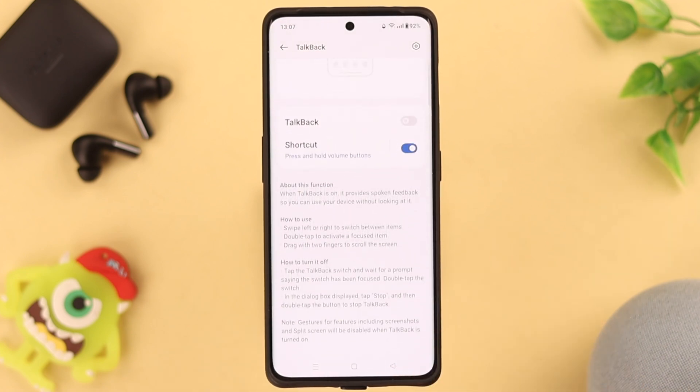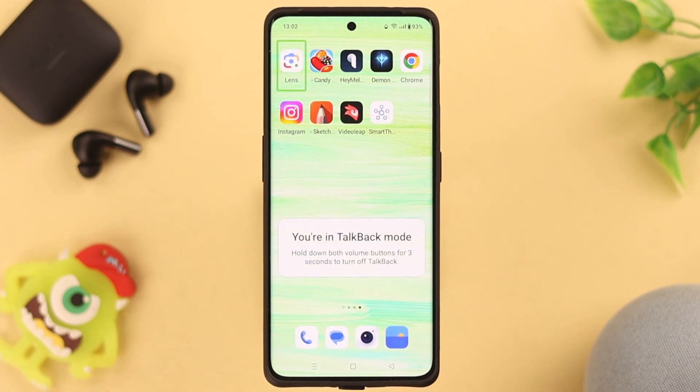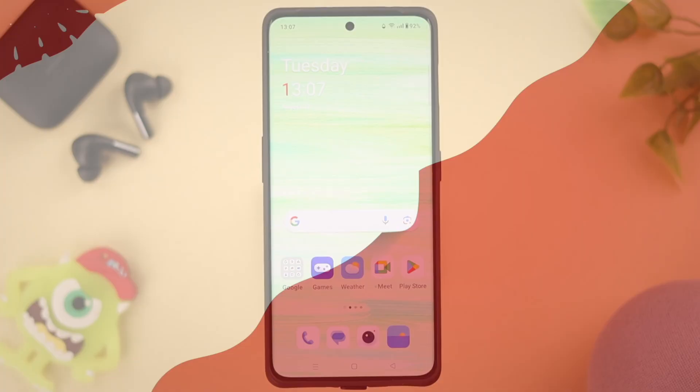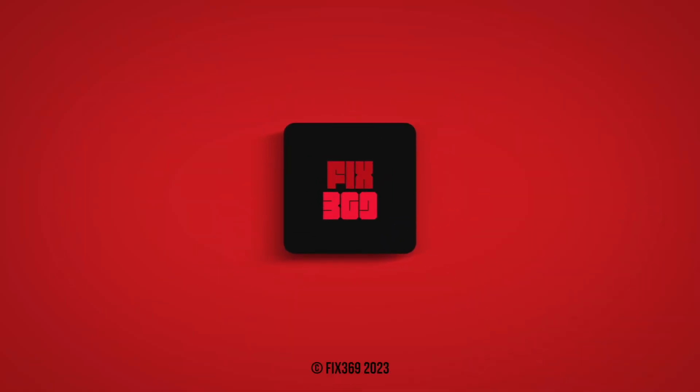As you can see, your TalkBack option has now been turned off. That's how you can turn off TalkBack on your OnePlus 11 phone. Could you follow along and turn it off? Share with us in the comment section — we'll appreciate it. Thank you for watching.